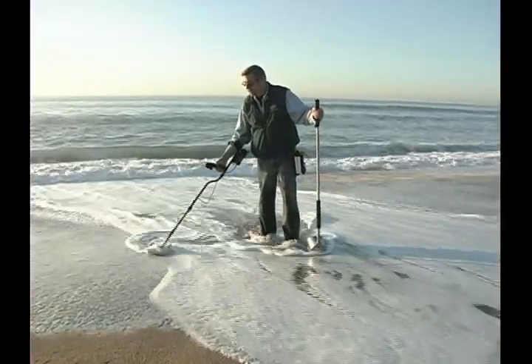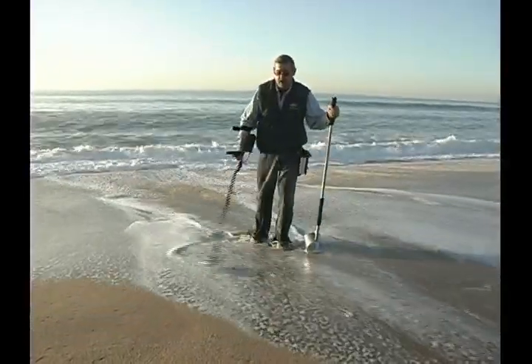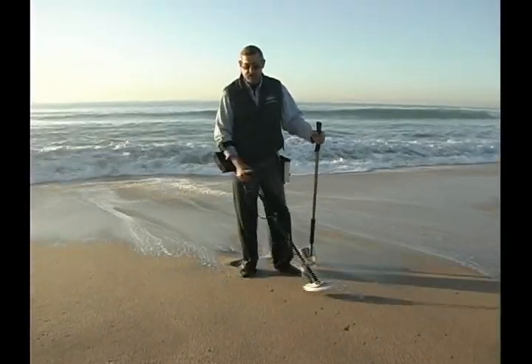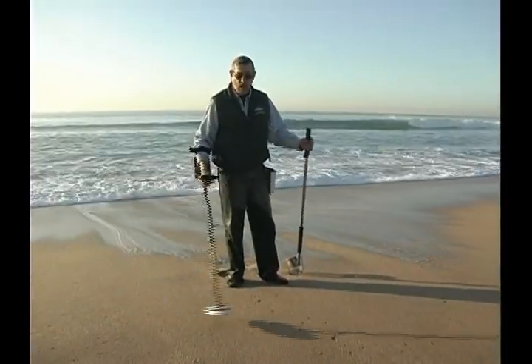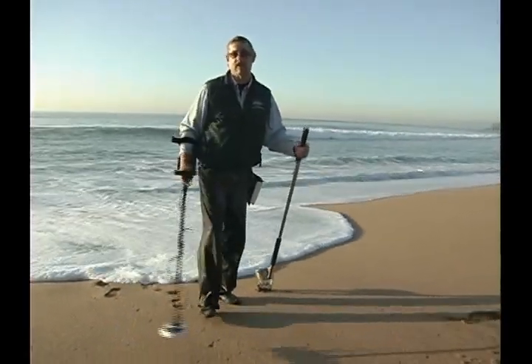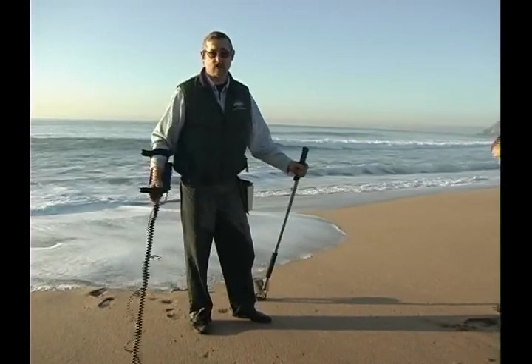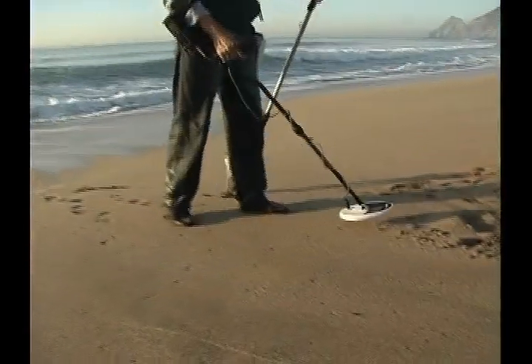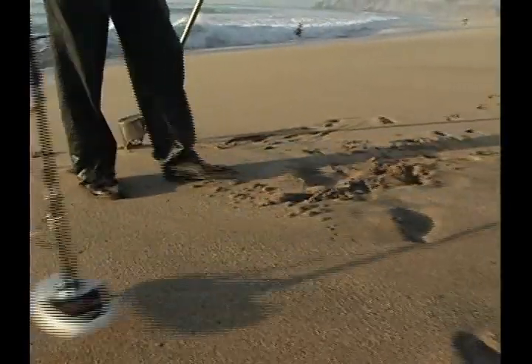We're submerging the loop just into the water. Usually I hunt above the water's edge, and this Double D loop is keeping it very quiet. So if there was a target signal down, I'd be able to hear it. It's all about hearing the signal and keeping the noise in check. This Eclipse Double D is very, very smooth over that wet salt environment.